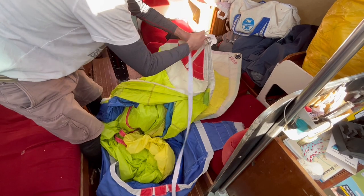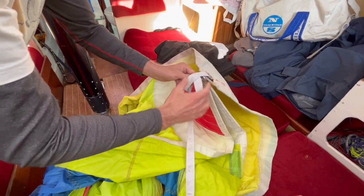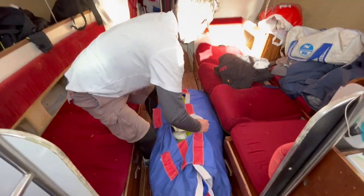And then the rest of it gets bundled into the bag. When the spinnaker's in the bag, we pop the webbing strap through all three pieces and that just lets us know where they all are. Shove the straps on the top and there we have it.